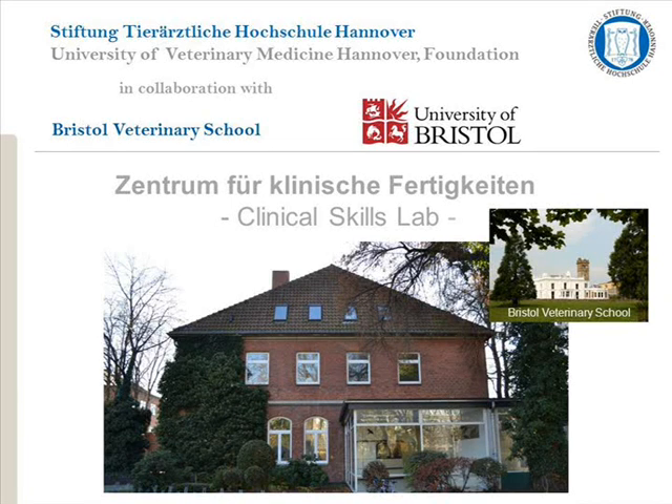This video is produced by the Clinical Skills Lab, University of Veterinary Medicine in Hanover, in collaboration with the University of Bristol. The video describes one correct way of performing the technique. In some cases, there are several acceptable ways to perform a skill. Veterinary students should check with their university whether they have a preferred method.